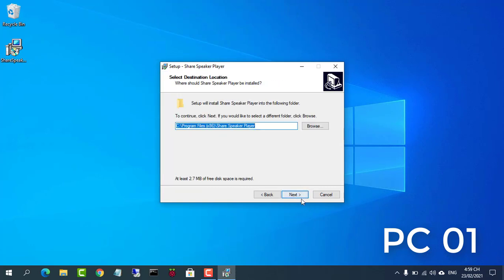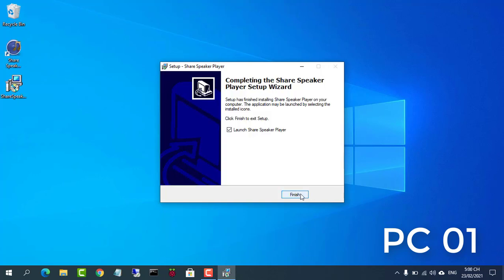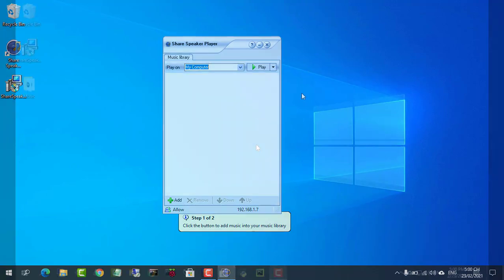First, install the share speaker software on the computer directly connected to the speaker. You will find the download link for the software in the description of the video.